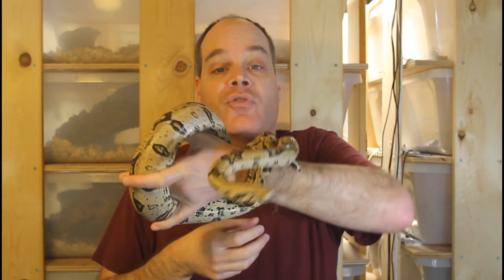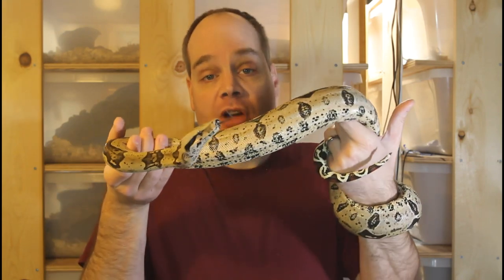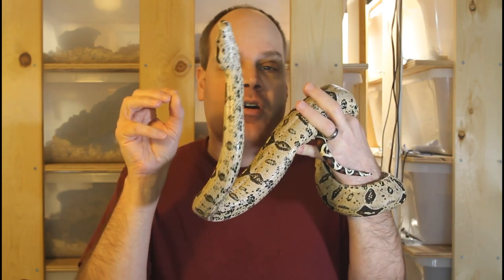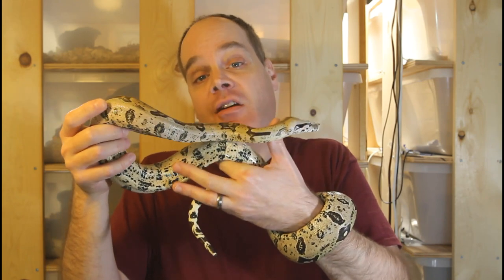If your boa is just hiding all the time, there's probably nothing wrong with it. The contrast between a boa just sitting there and a boa that senses a prey item can be like night and day. I've gotten beginners who are concerned their boa has too violent a feeding response, but this is normal — when boas see food, they attack with gusto. Some of my boas just kind of grab the mouse or rat in their mouth and slowly skulk back. Every boa is an individual, and you don't need to be concerned if your boa doesn't feed exactly like others.